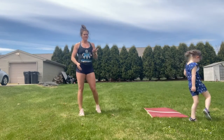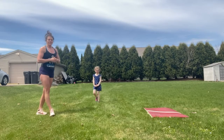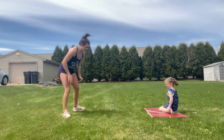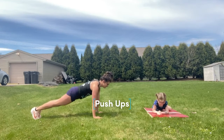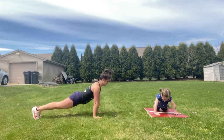After 50 burpees, you're going to head out for a 400-meter run. If you don't have an exact distance, it's going to be about two minutes. Then when you get back, you have 50 push-ups. In that nice hollow position, we are laying down and pressing ourselves back up — dropping down, pressing back up, trying to use those arms as much as possible.